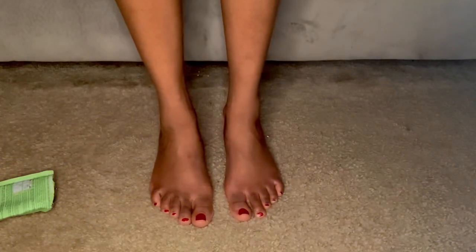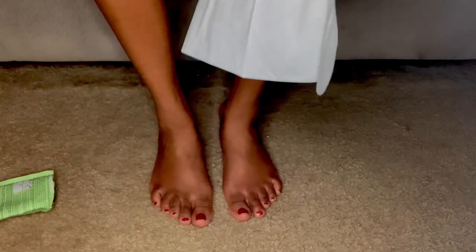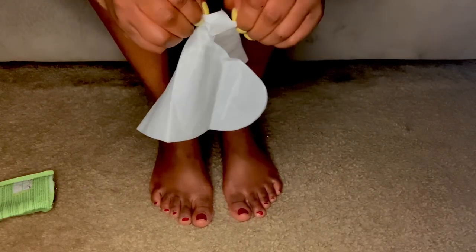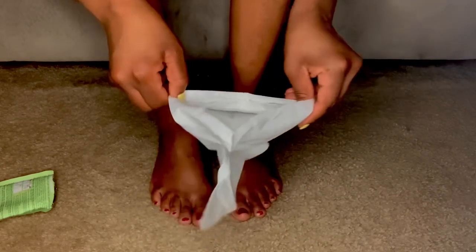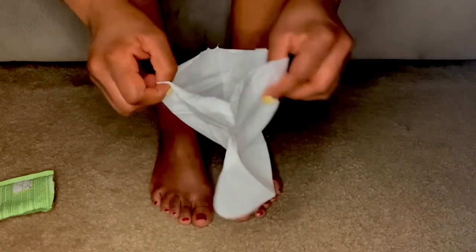You go ahead and peel them open like this. I kind of struggled a little bit trying to open these things up. Keep in mind I recorded this on a Saturday night, so it's a little dark — please excuse that.